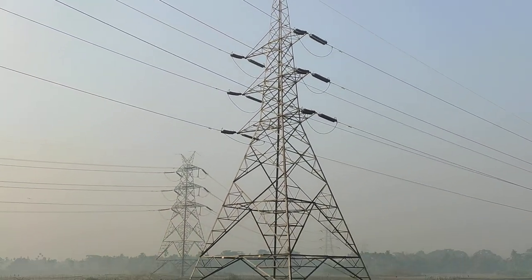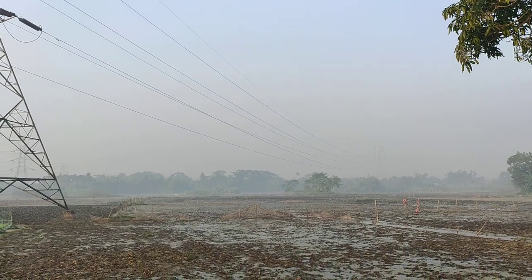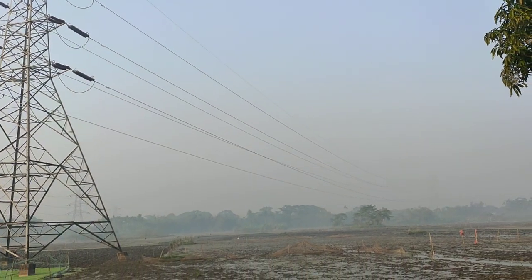This is the section tower. These are also section towers, and after that are the suspension towers. The top conductors are the OPGW conductors.